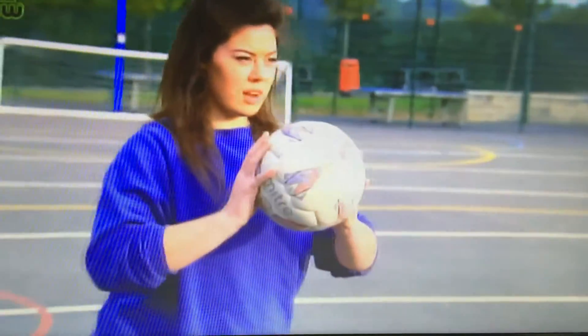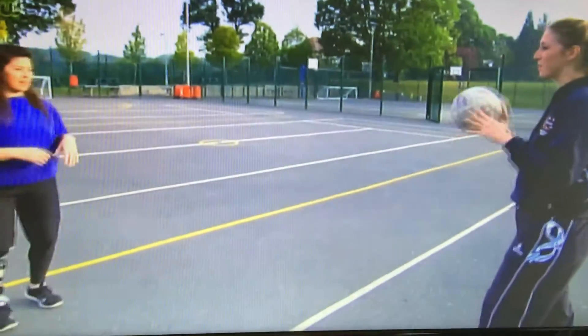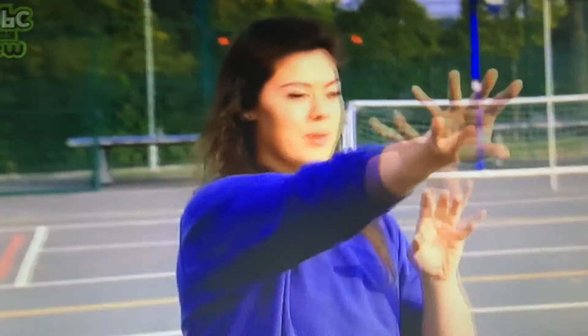So my right hand's my strong hand, so I step forward with my left and push it. Make sure that you're pointing to where you're passing — to aim it. Push and point. I think I've got the hang of this now.